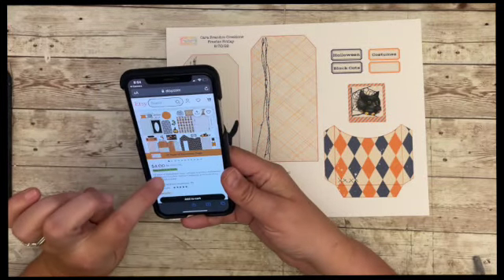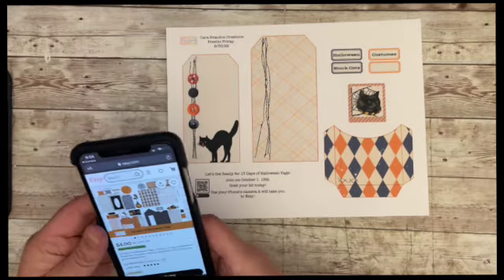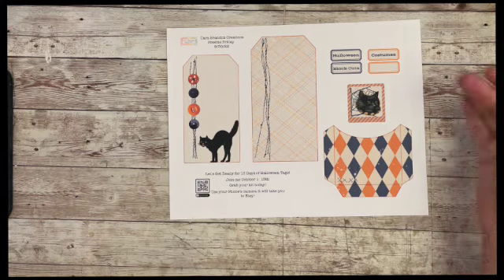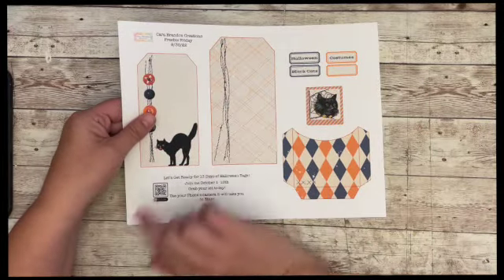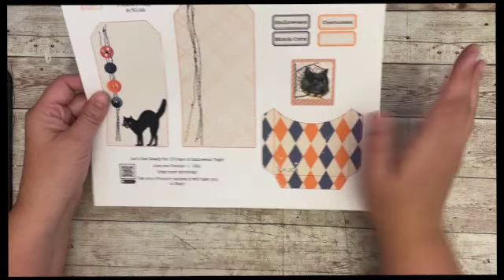It's still on sale — it says for 15 more hours, so it's half off right now if you want to go grab it. That is as of Friday the 30th. Here is our freebie — you can get this on my Ko-fi page, which I will have linked in the description as well as in my Facebook group.